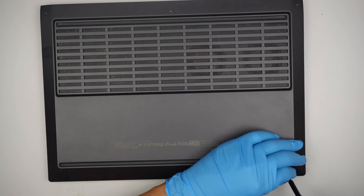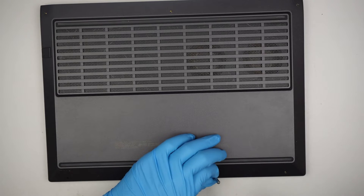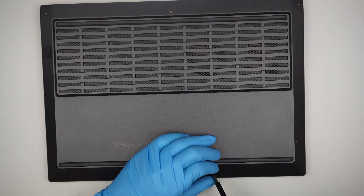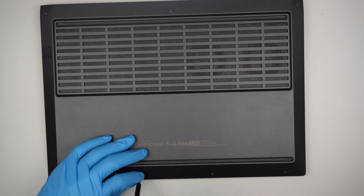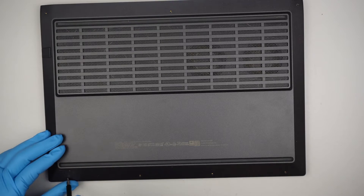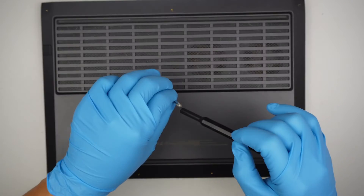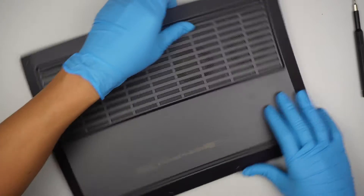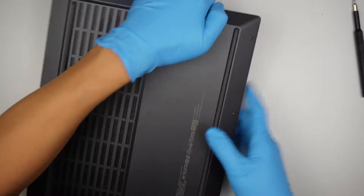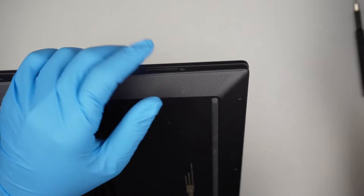There are four screws at the bottom. Once all the screws are removed — three on the top, four at the bottom — we can remove the cover.